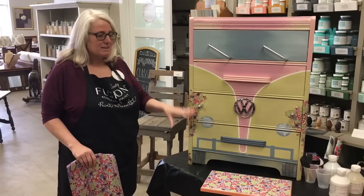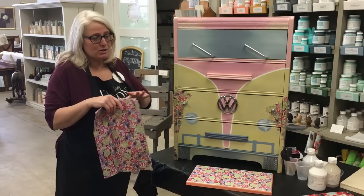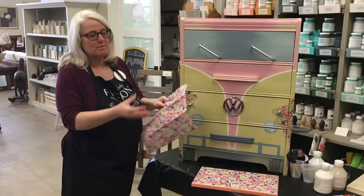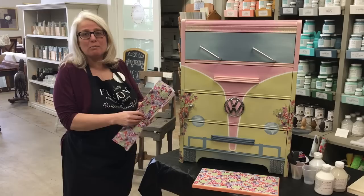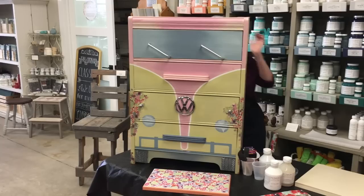This tip is so easy. A lot of times we try to apply tissue paper using Mod Podge — you put the Mod Podge on, apply the tissue paper while it's wet, and then you're trying to iron out the wrinkles. Because the tissue paper is so thin, it easily tears and rips, and you end up adding more layers on top. But this tip lets you avoid all of that.